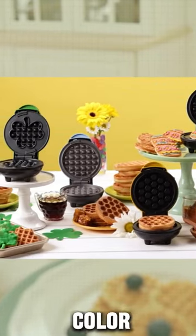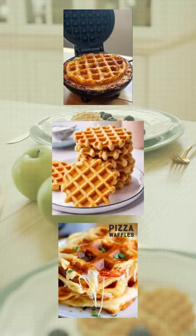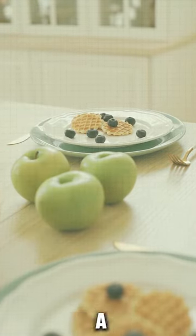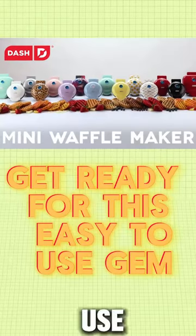Its trendy color options will match any kitchen decor. From breakfast treats to savory creations, this mini maker delivers a taste and convenience. Order it now and get ready for this easy-to-use gem.